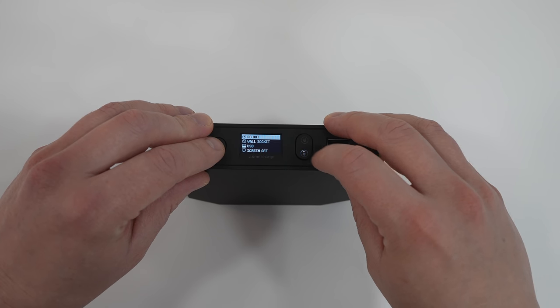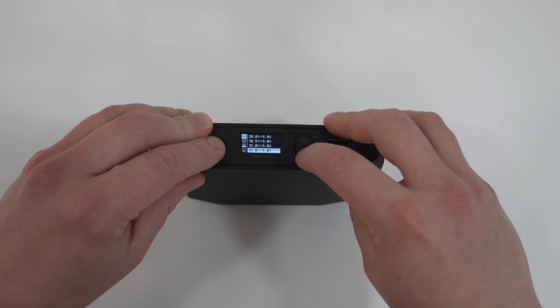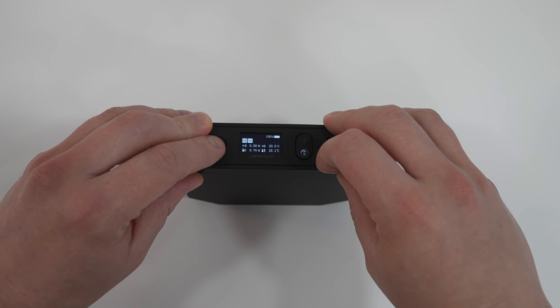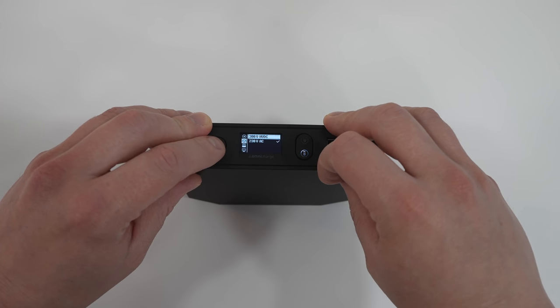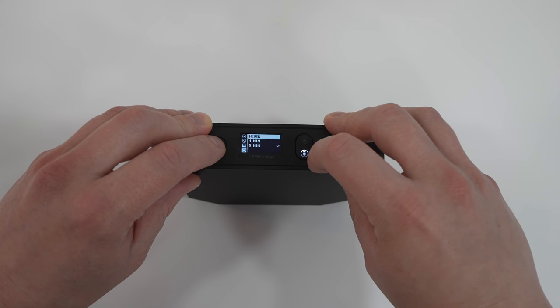Another key feature is an LCD display that shows information like voltage, current, juice left in the battery and so on. Double press the power key and you can enter the user interface that allows you to change DC out voltage, adjust settings related to wall socket, USB ports, screen off, auto shut down, temperature units and so on.